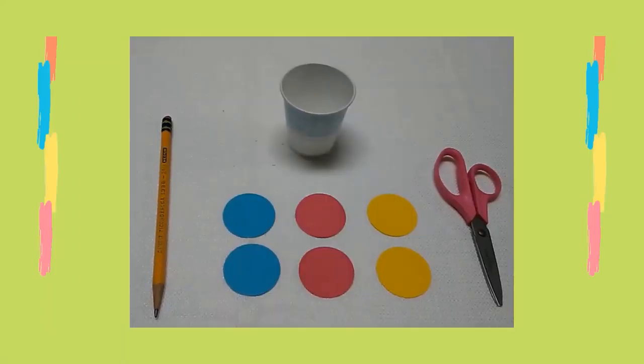First, I used a pencil and a three-ounce paper cup and I traced two circles on blue, red, and yellow construction paper. Then I cut out the circles.